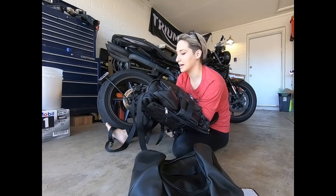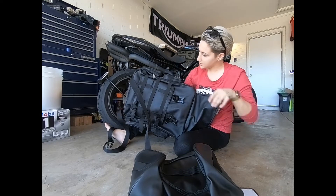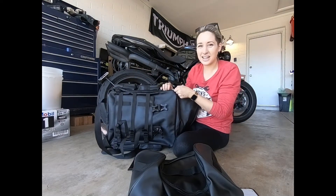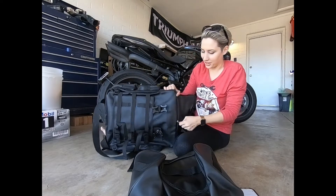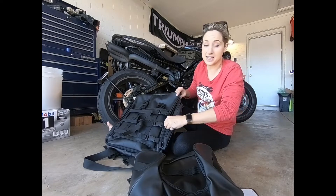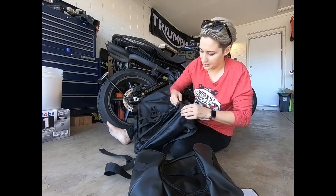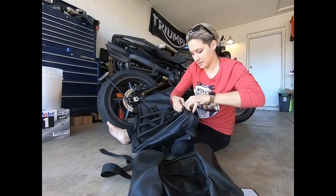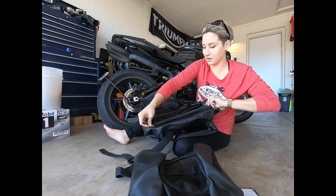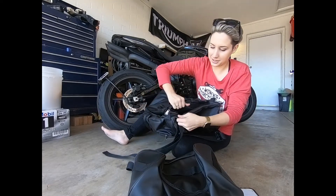Here's the expandable zipper. Kind of like some of those luggage bags you see for flights, or like a tank bag — tank bags sometimes have that same expanding feature. It's a luggage thing and we all know that sometimes you just need that little extra room.